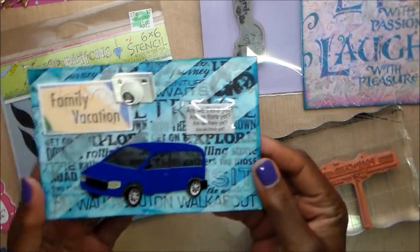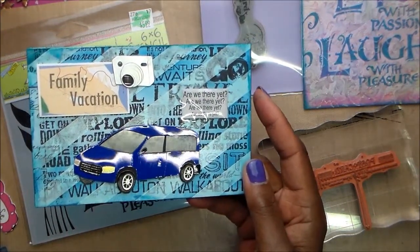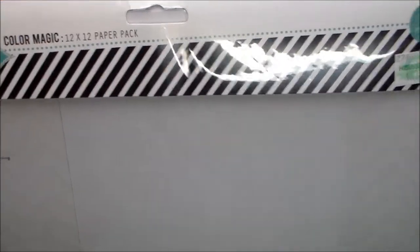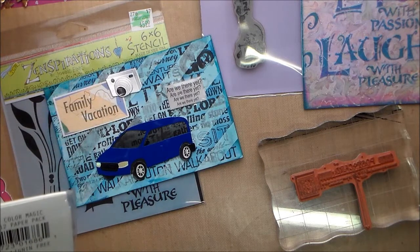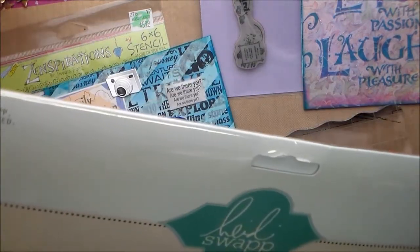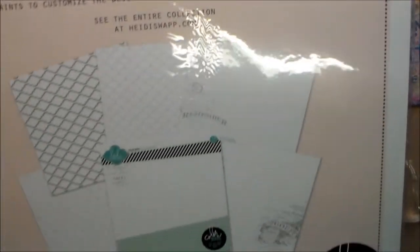I've got some travel stuff I'm working on, so I decided to do one for family vacation. I found in my stash this Heidi Swap Color Magic 12x12 paper pack — I remember buying it years ago, and it says 2012. That was the first time I ever heard of Heidi Swap. I bought it, I'm sure, at 50% off sale, and it has several different designs.